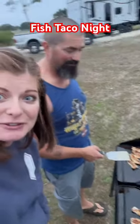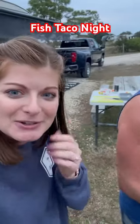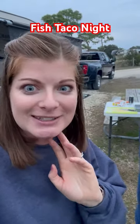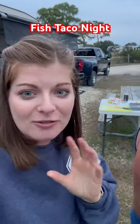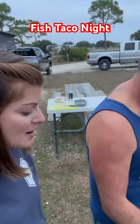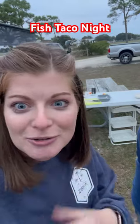We are cooking up some fish for some fish tacos. Our neighbors have been fishing lately out here in the Santa Rosa Sound and the Gulf, and so they shared some of their catch. The mangrove snapper. So I'm going to share more of what our tacos are going to look like.